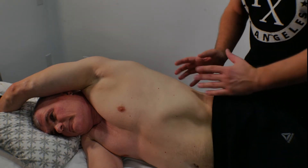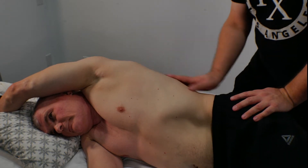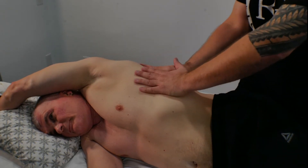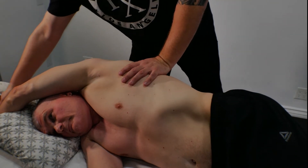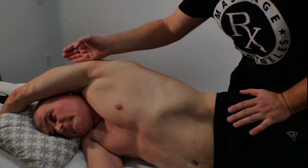What I'm doing here, I'm working on lats, serratus anterior, and this is how I do it — I also stretch this area. I'm applying both my hands. I ask Andrew to grab the table and hold it when the leg is going to be straight. I make sure that Andrew is in one line.